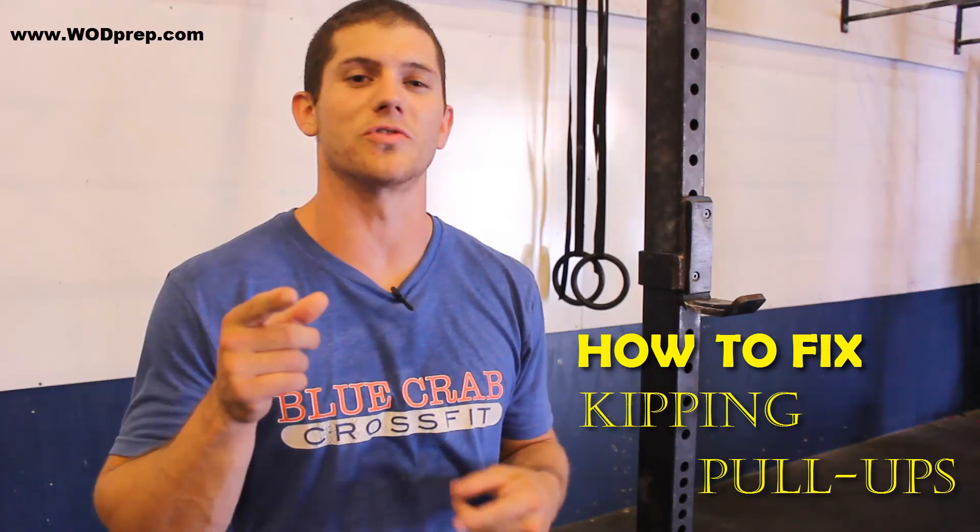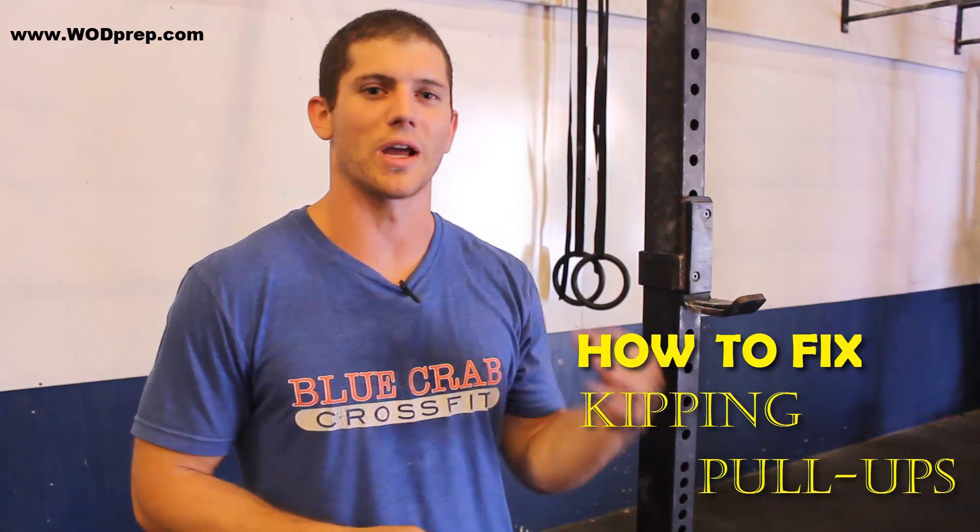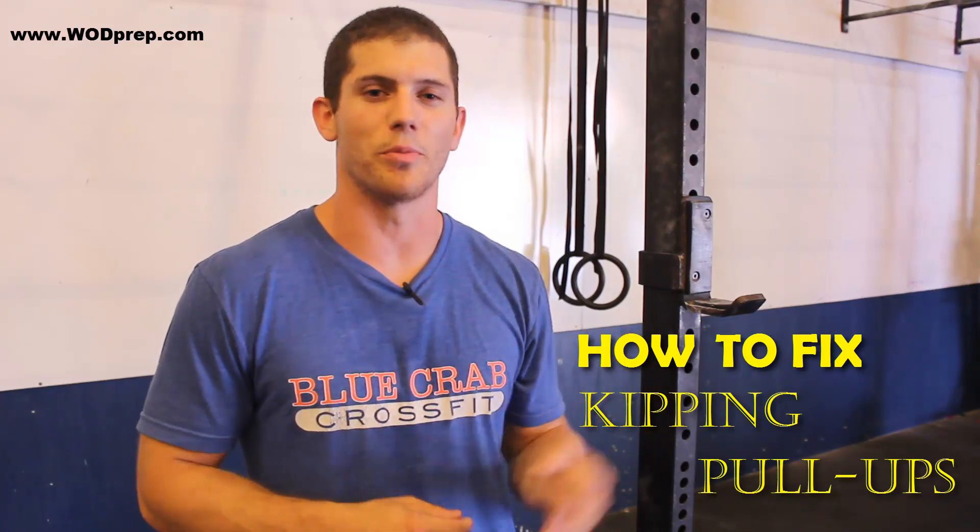What's up, this is Ben from WOD Prep, and if you have issues stringing together your kipping pull-ups, then this video is for you.